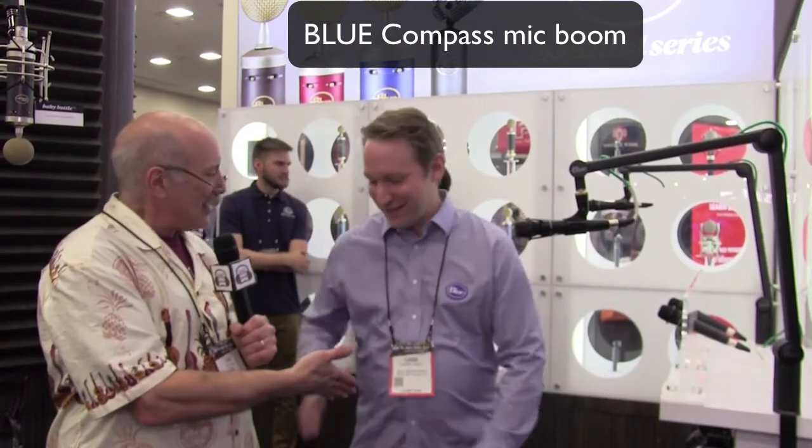We're here at NAMM 2018 in the Blue Microphone booth talking with Gabe Weil. One of the things that's really important in your home studio is how you suspend your mic. Some people will use a boom arm, some like a reticulated arm, and it appears that Blue has a new model of a reticulated arm. Tell us about it.